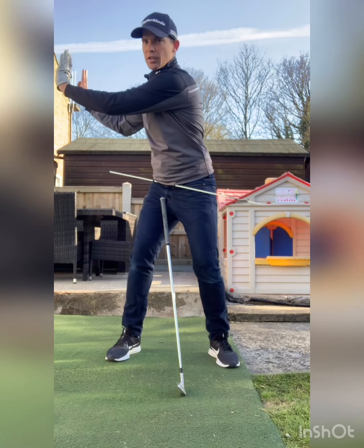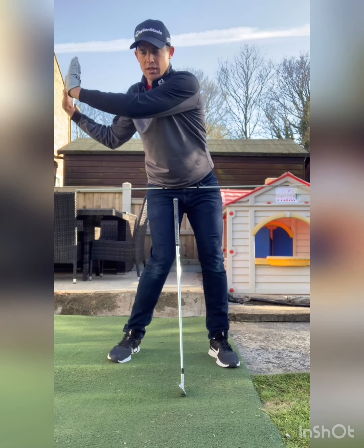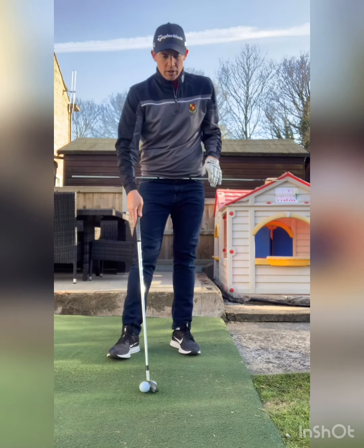Another drill you can do is turn and put your hands on a wall, then feel like you can open up your hips while keeping your chest facing the wall as much as possible. Again, we're trying to get that separation between the lower and upper body.